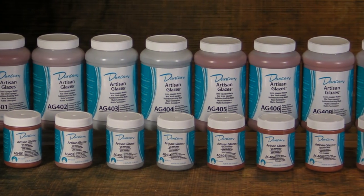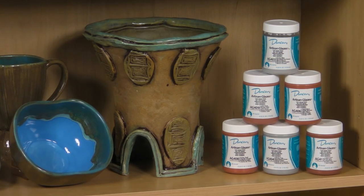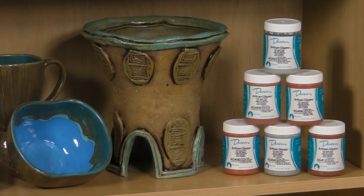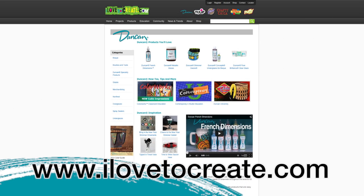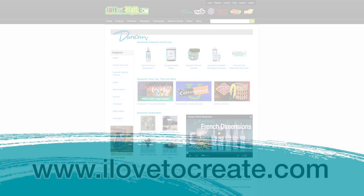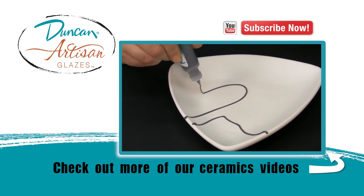With 11 colors of Artisan Glazes and hundreds of colors in the other Duncan families, the combinations are endless. Experiment with them and come up with some of your own favorites. We hope that you enjoyed learning about the beauty and versatility of Artisan Glazes. Make sure you visit ilovetocreate.com for more project ideas and subscribe to our YouTube channel. If you like this video be sure to give it a thumbs up.